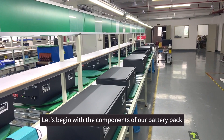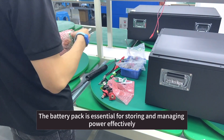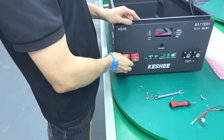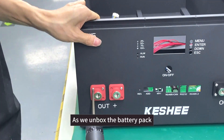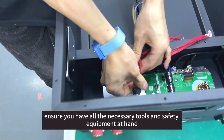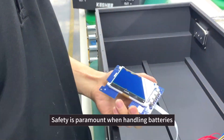Let's begin with the components of our battery pack. The battery pack is essential for storing and managing power effectively. As we unbox the battery pack, ensure you have all the necessary tools and safety equipment at hand. Safety is paramount when handling batteries.